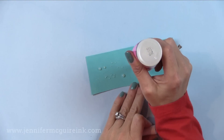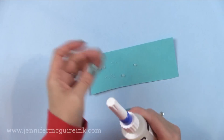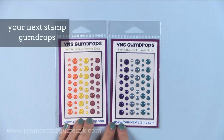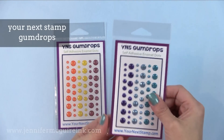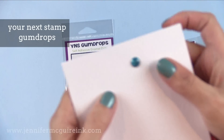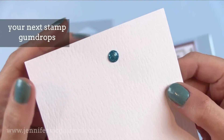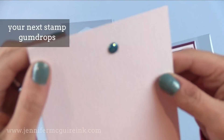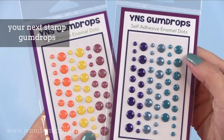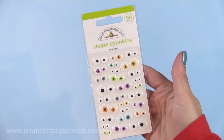Now let's talk about enamel dots — there are so many out there it can be overwhelming. I found that I really like Your Next Stamp Gumdrops. There are so many options: glitter dots, solid shiny dots, and even matte drops. They come in great variety packs with many colors to choose from. I also like that these aren't too bulky — I can put them on a card and mail it without worry, whereas some enamel dots are too thick and could tear the envelope or require extra postage.